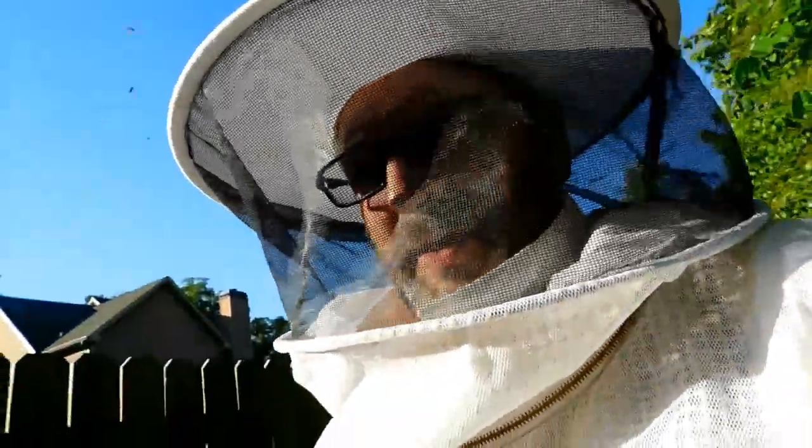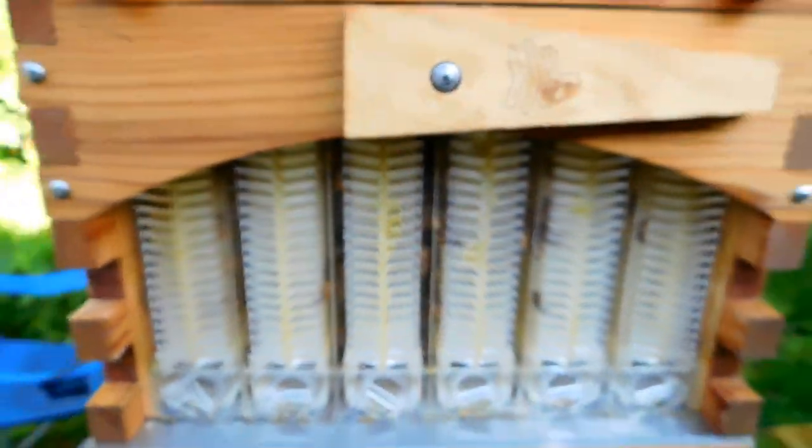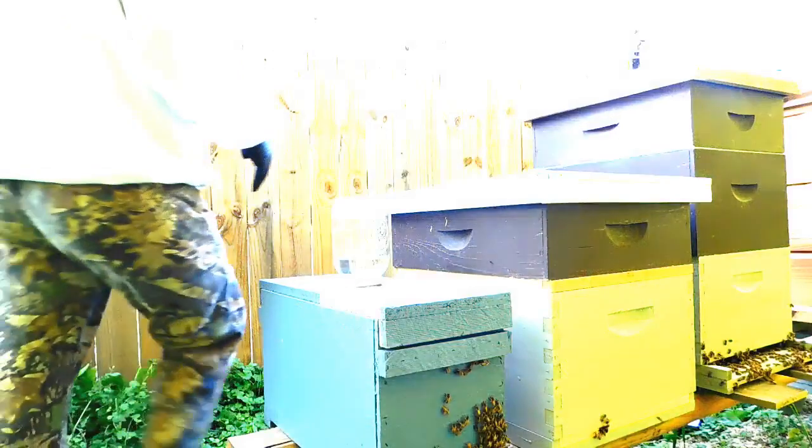The issue I've had with the flow hive is that despite all the nectar, they still haven't stored anything. There's still some showing up in the ends but not a whole lot. Sourwood flow is coming — maybe that'll do the trick.